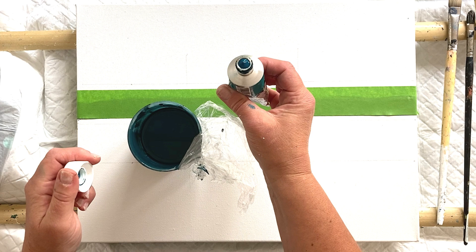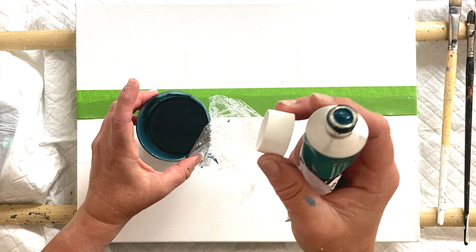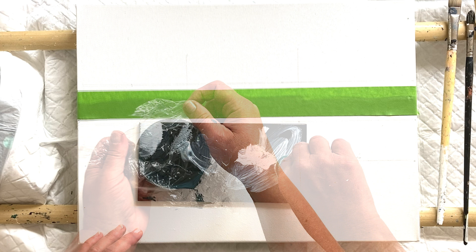This is quite a saturated colour compared to the base, so I'm going to add a few drops of orange to try and neutralise it a little bit more - I'm adding its complementary colour.